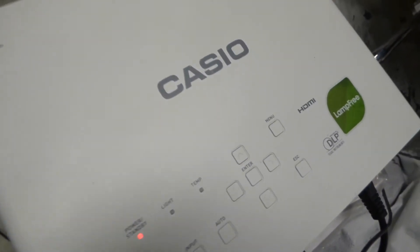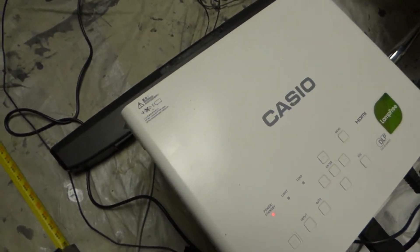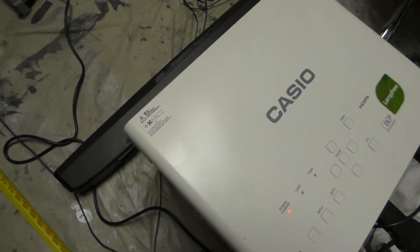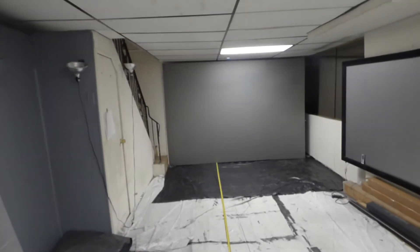We're using my Casio DLP projector HDMI. This is a hybrid projector, which means it has two different forms of technology — it's using laser and LED at the exact same time. This is 2,500 lumens, 19 feet back from the screen.